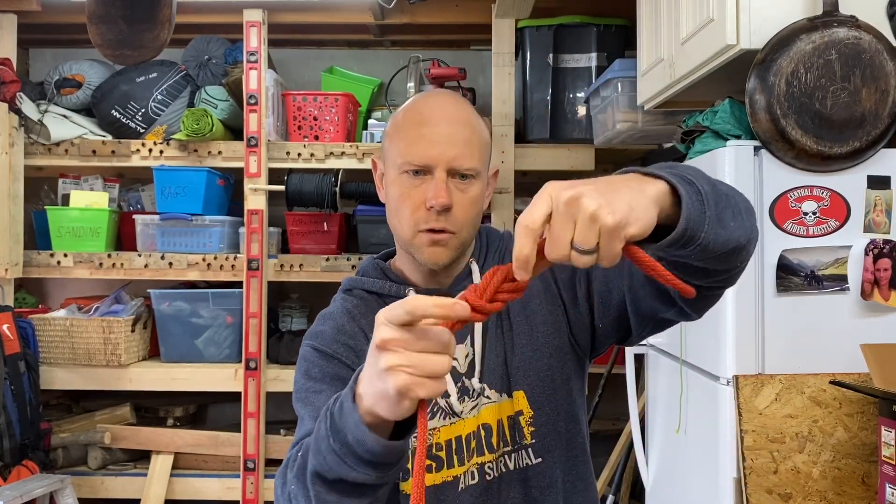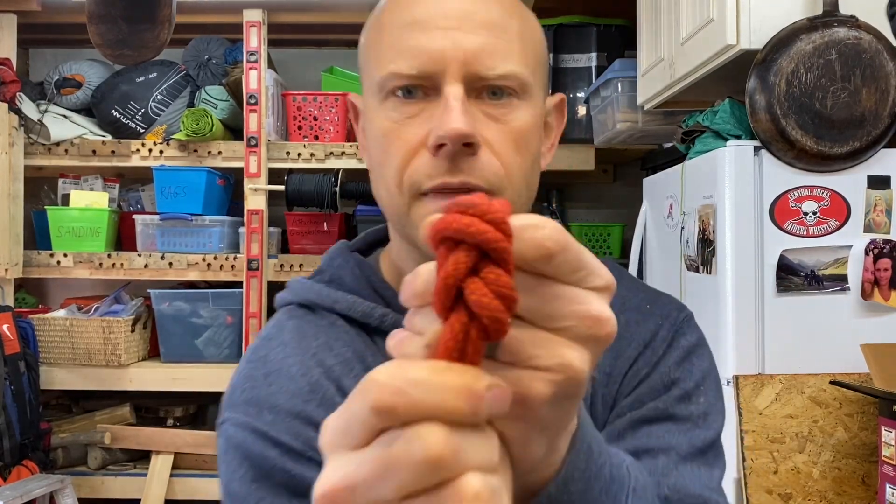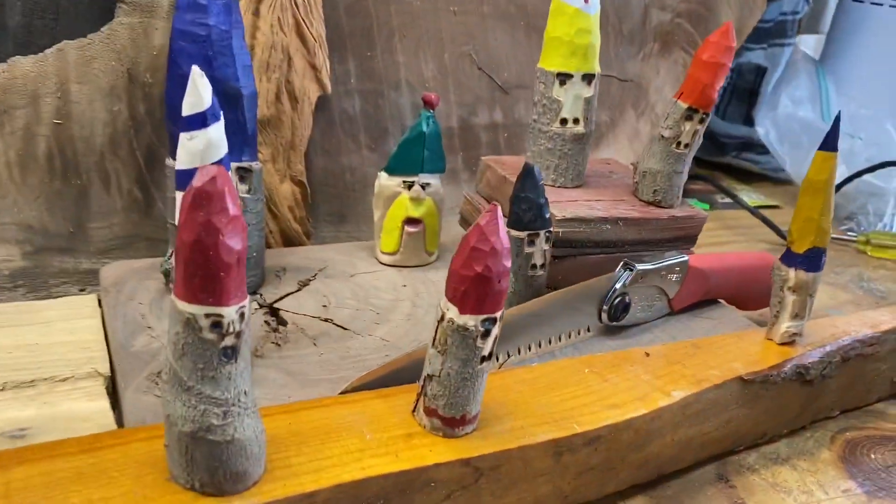I'll dress it up real quick, make it look nice and snug. And there you go — that is the figure eight on a bight. If you have any questions, send them down in the comments. I hope you subscribe, and I hope you are being part of the quarantine knot challenge. There are a lot of knots coming up and we've got some fun stuff in the works for tomorrow or maybe the next day. Just a glimpse into the future. Climbing Bushcrafter — have a good day.